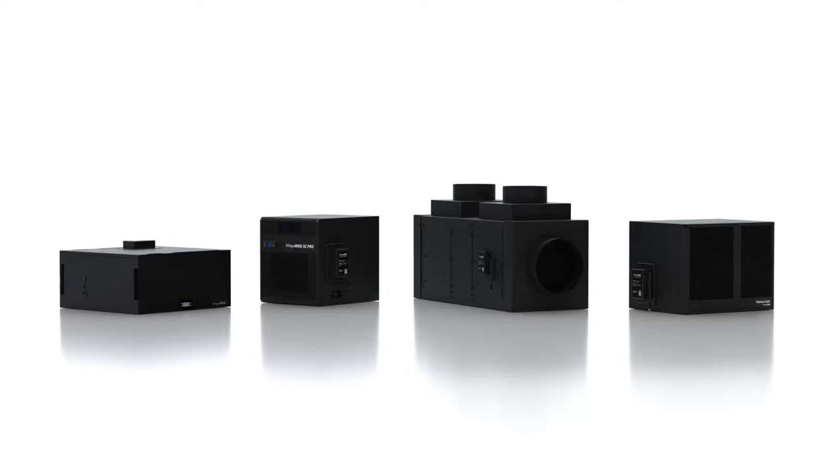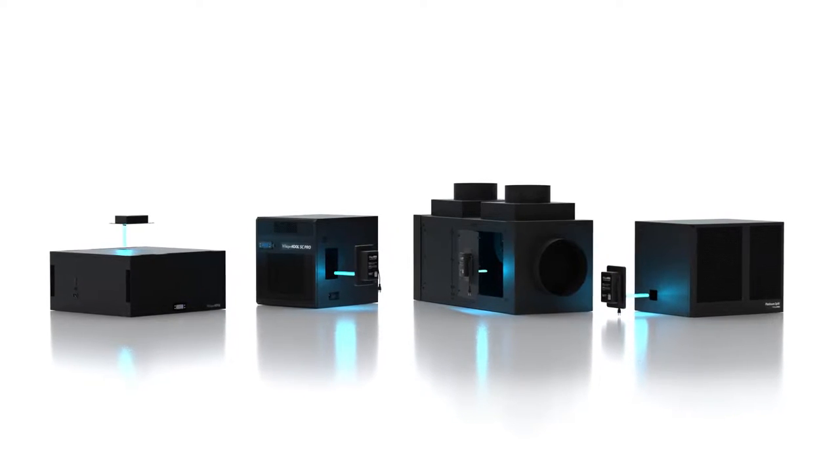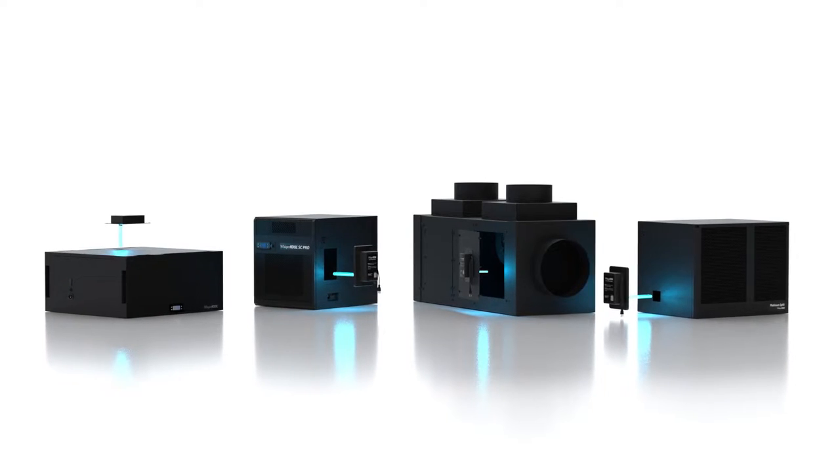Remember, the UVC bulb should be serviced annually to ensure its effectiveness. To learn more about our UVC light technology or how to replace your UVC bulb, please follow the links below in the video description.